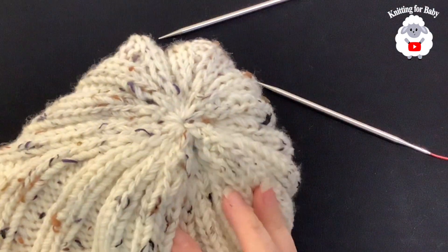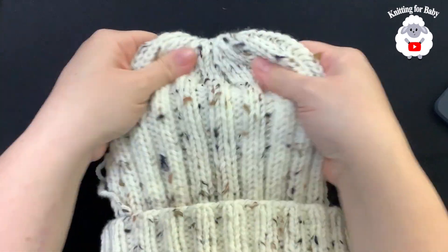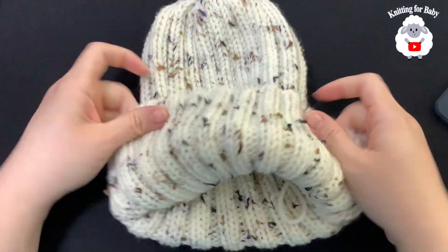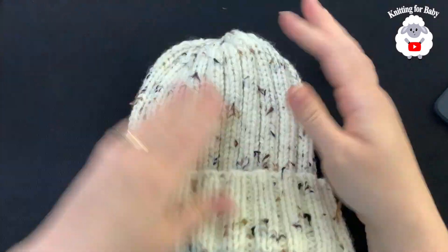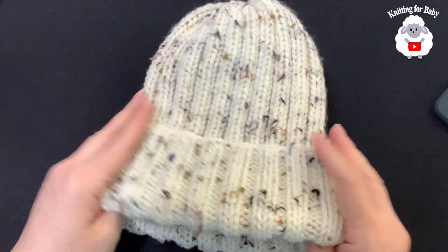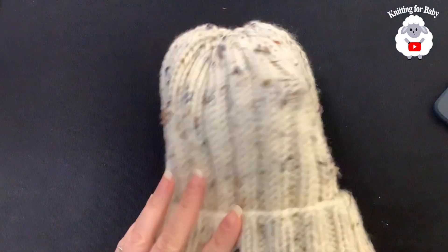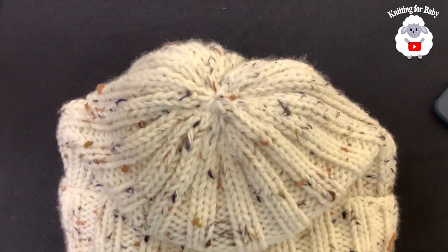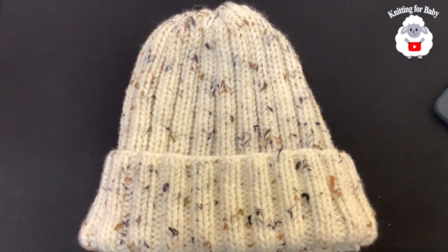The hat is done — here's what it looks like from the top. I fold it like this and it fits perfectly. This hat works for both men and women — it fits my husband perfectly too. I used exactly 100 grams of yarn and it was very easy to make. I already have baby, child, and teen versions of this same style — links are in the description. Thank you so much for watching, until next time!